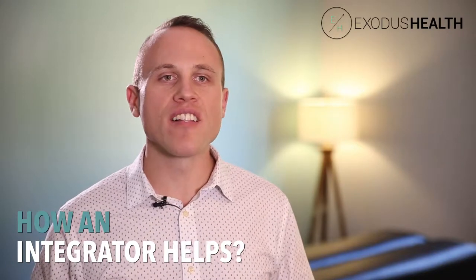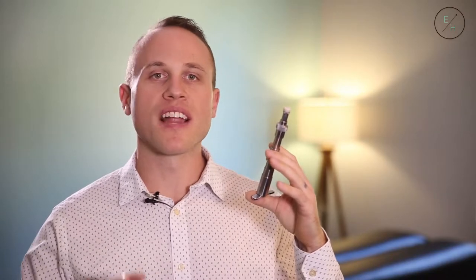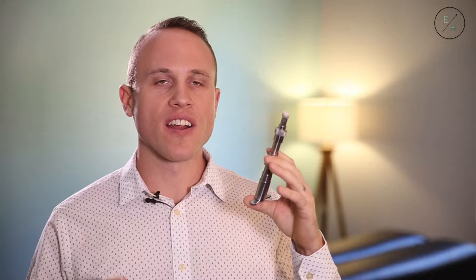A lot of people ask, 'Doc, what is that clicky thing that you're using when you make my adjustment?' So what we use is what's called an integrator. The integrator is very different. A lot of doctors out there have an instrument that looks just like this called an activator. This is an integrator.